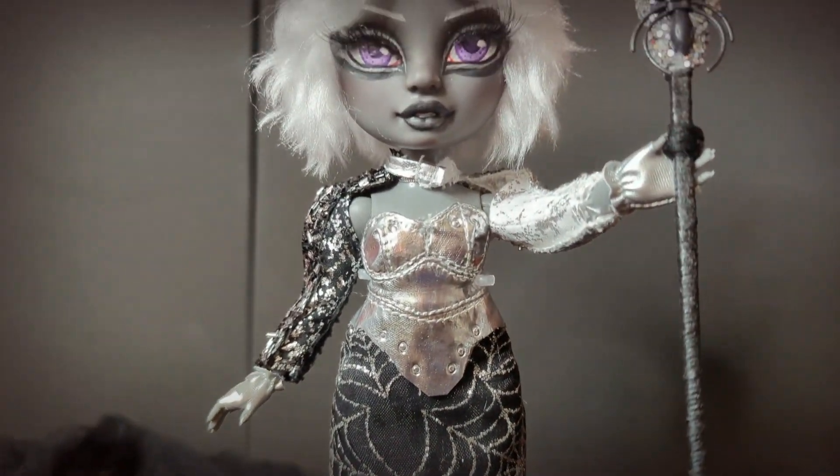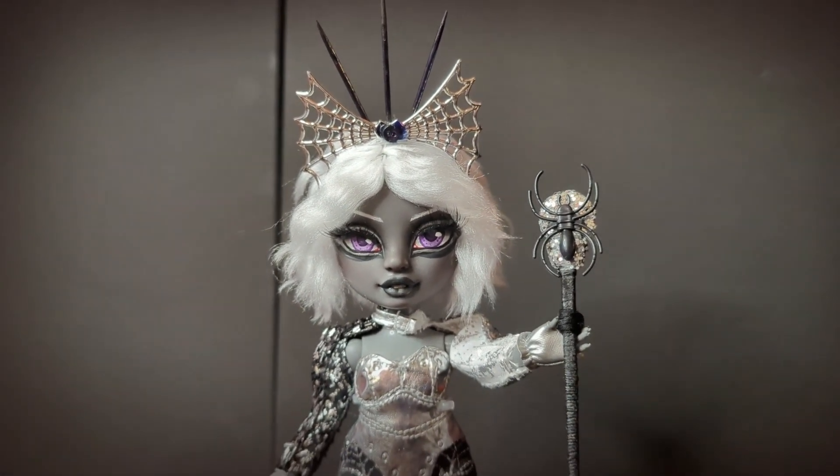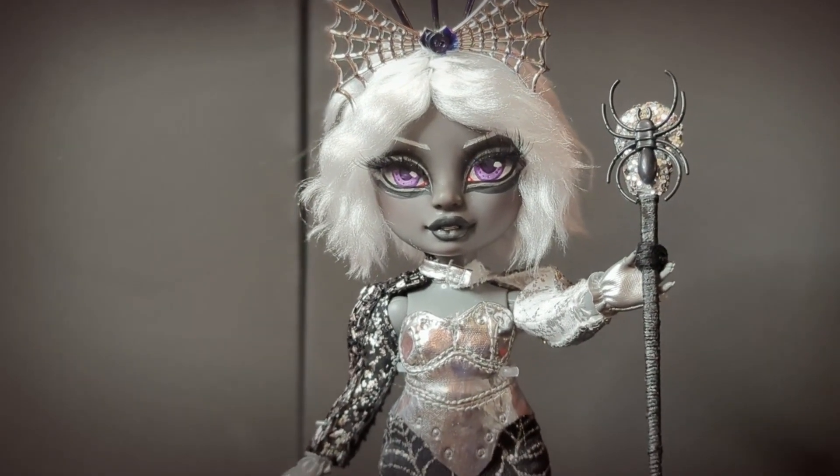I'll be really honest — I didn't like her for a very long time, but now that she's done I do think she's really cute. If you also think she's cute, she'll be in my shop — the link is in the description. I hope to see you all next time, love you, bye!